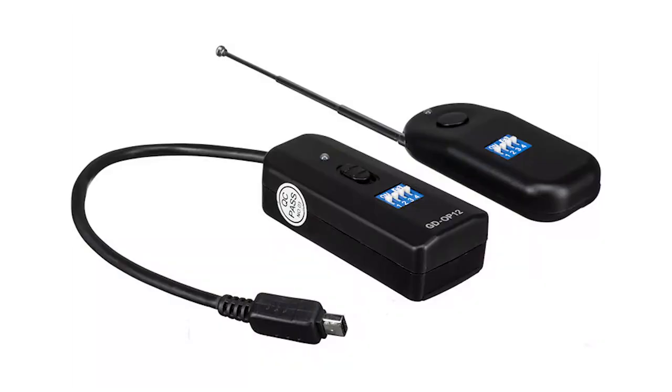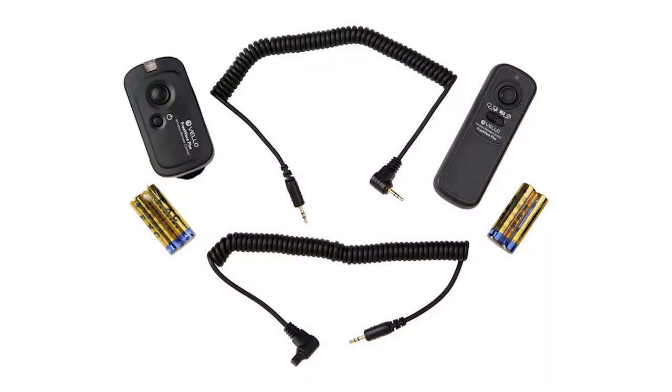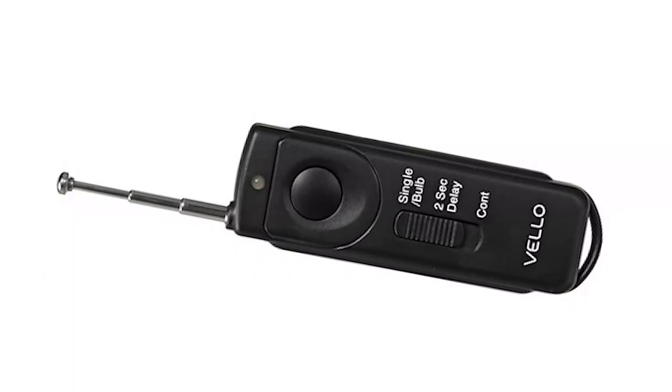Number one on the list: wireless shutter releases. I absolutely hate these things — they don't work. I've never had a wireless shutter release function properly. They come in so many pieces; some have little mini jack plugs. I've seen wireless transmitters with antennas you have to pull out, like old cordless phones. They're just garbage. I have no preference on brand — I just don't like the wireless ones. Get a wired one. Wired always works. I've never had any issues with wired shutter releases.